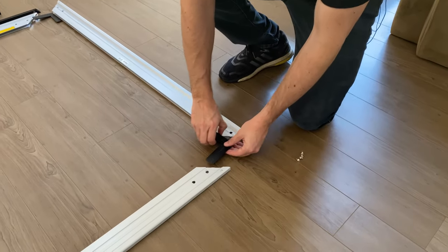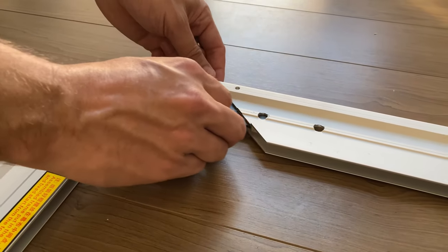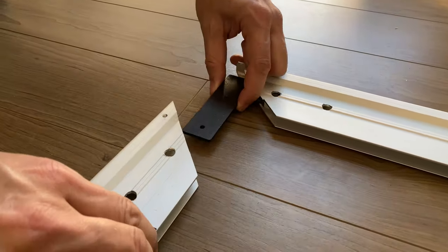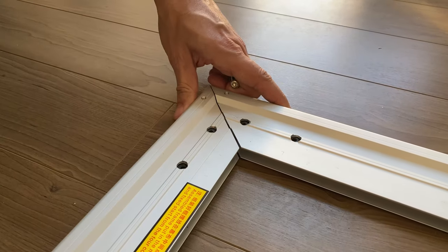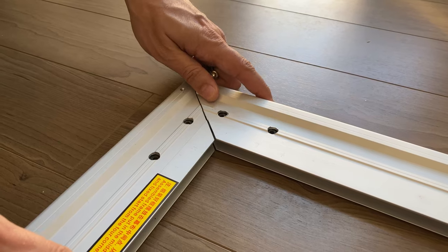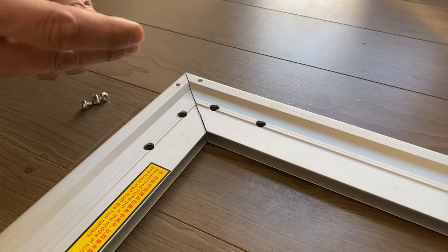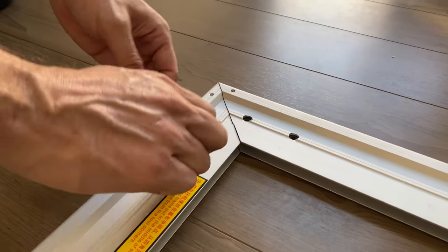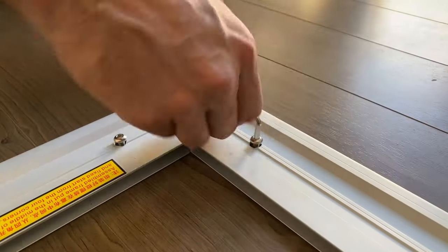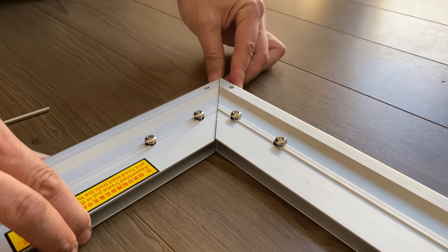So I'm putting one corner together. I'm going to slide this L bracket inside the frame, with the holes matching with the holes in the frame. Then you can start attaching the screws without fully tightening them. Don't fully tighten so that you have some wiggle room to adjust later.